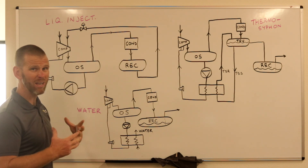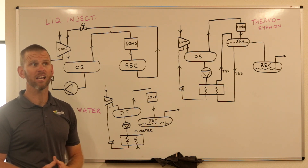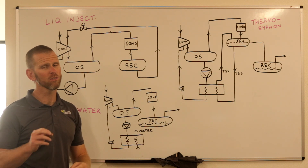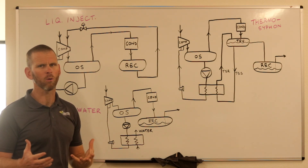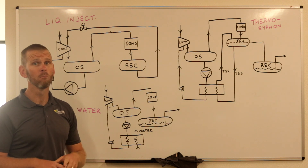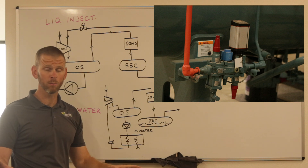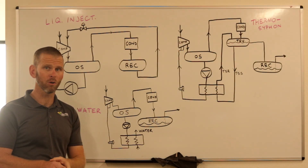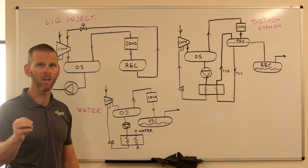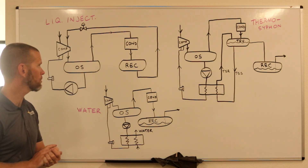Liquid injection cooling is a simple method, but a downside is that compressors don't like liquid. A very small amount is used and screw compressors can tolerate it, though it does contribute to faster wear over time. Modern compressors have improved this method by replacing the TXV with a motorized expansion valve, which very precisely meters the flow of liquid into the screw to minimize wear and tear.